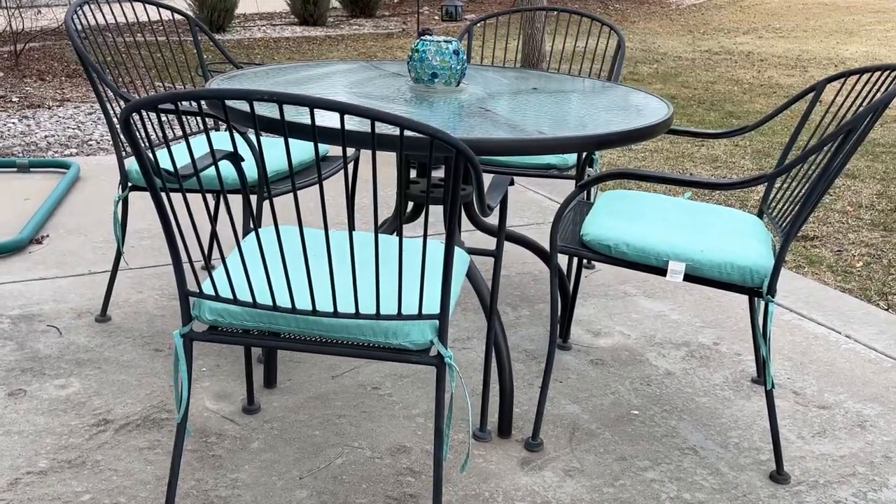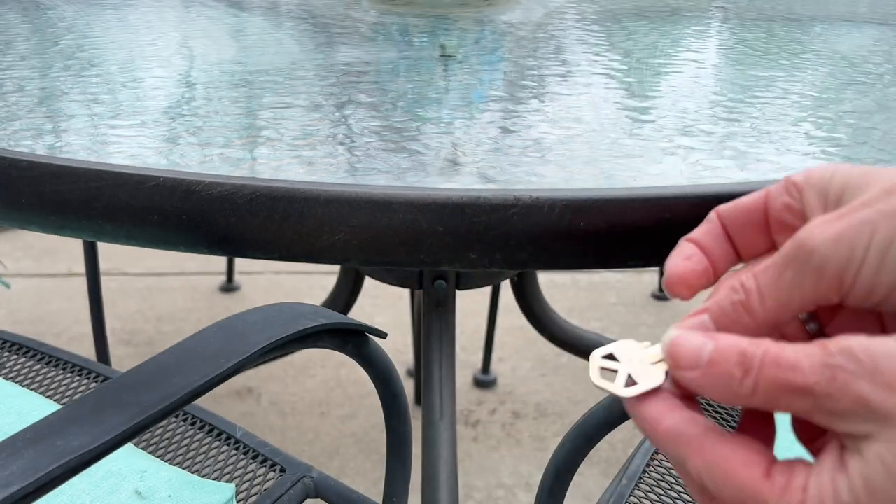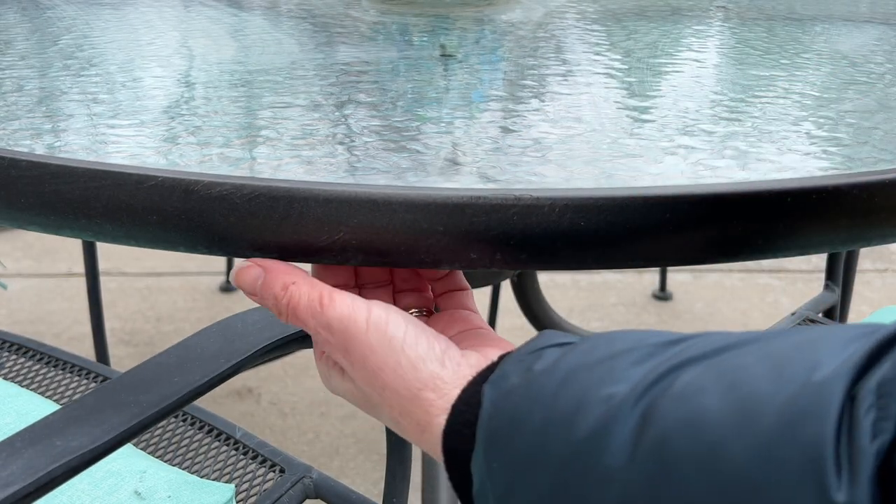Use your patio furniture to hide a key. I took my key and was able to place it inside the lip of my table. It simply slipped right in there and stayed in place.